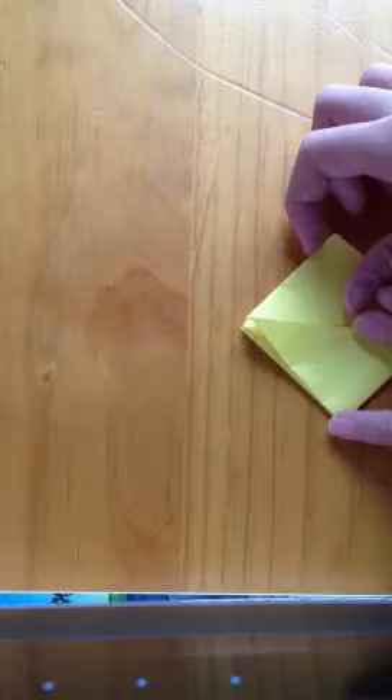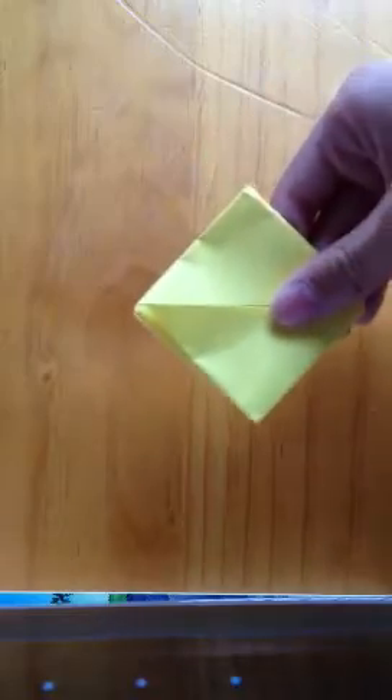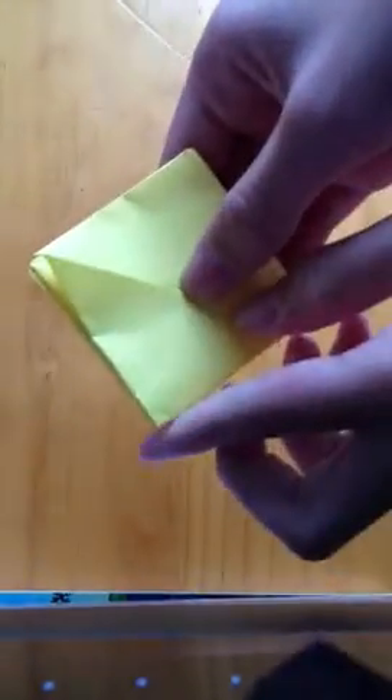This is the crucial bit — it's quite a small step, and many people overlook this step and then their tulip ends up in failure. Grab the left side and turn it over to the right like you are reading a book. Flip it over and do the same.